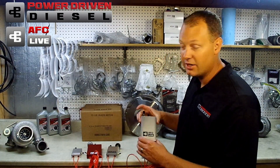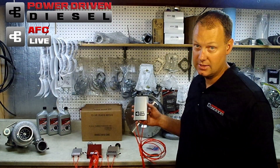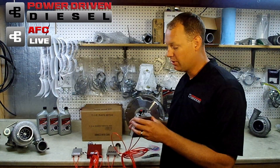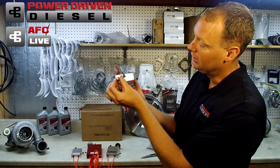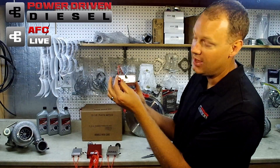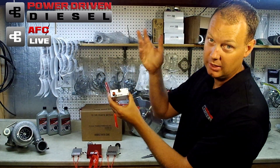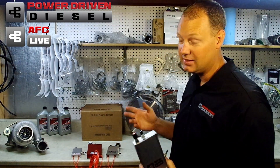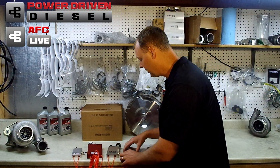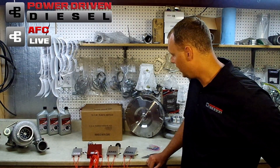Functionally, we did not change the AFC Live Stage 2 — it's exactly the same as the old one. The only difference is the size. We did have the box printed with some directions: there's an arrow showing the more you turn this, the more power you have, and this is your fuel rate — the more you turn it, the faster or slower the fuel comes in. Other than that, it's the same.